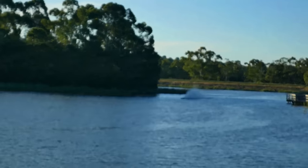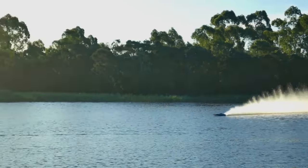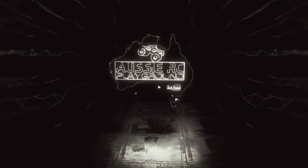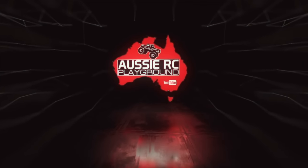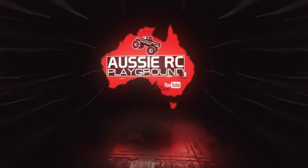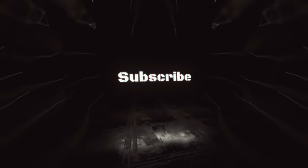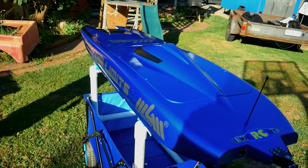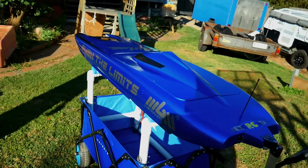Line her up, let her rip. Alright, we are here with Ultimate RC Events. We have got this gigantic boat. It's called Push the Limits Blair.